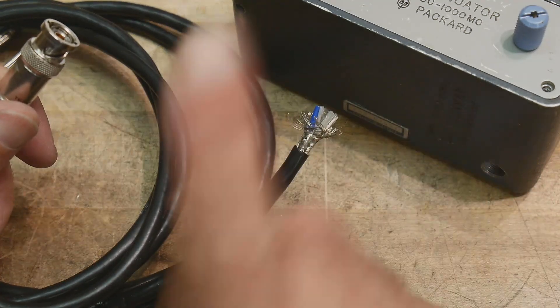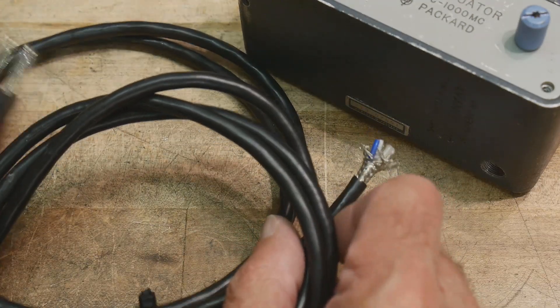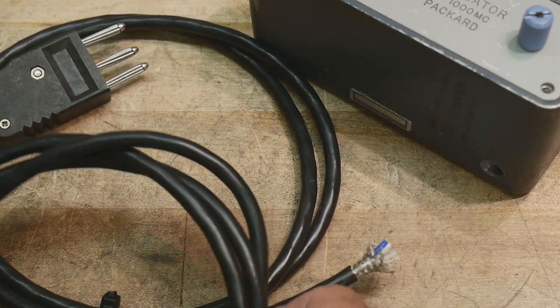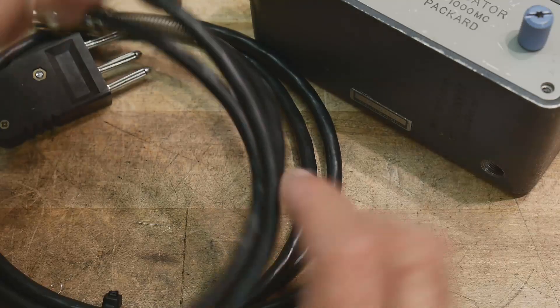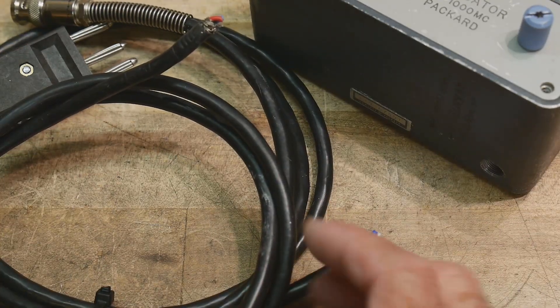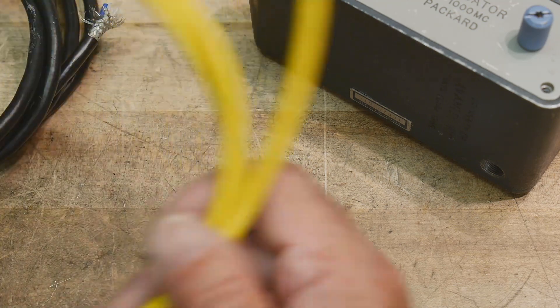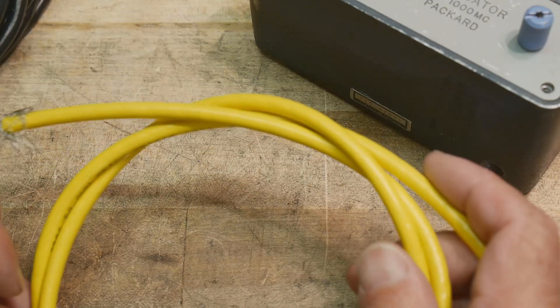There really is no double shield — only a single shield. These cables came from the medical industry and have a different connector on the other side. I had this wire just hardwired in here, but I really wanted a true triax.